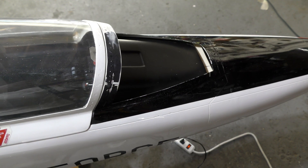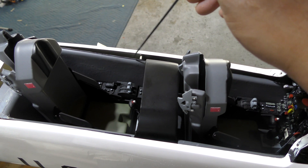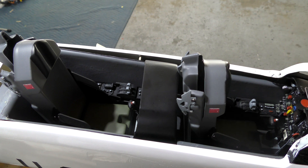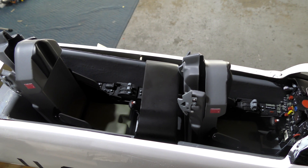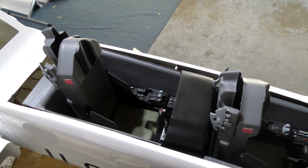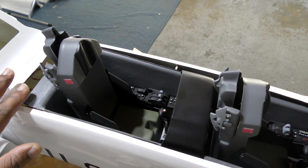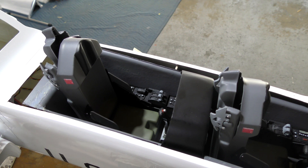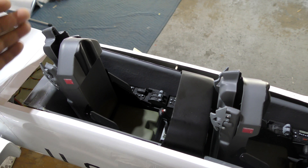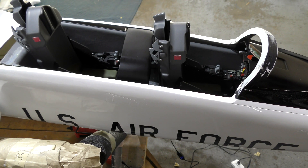With that setup the cockpit fits pretty well, though you can see the sides are a little overdone on both sides. There's also a bit of a gap on the back. It didn't feel like it was designed to fit in this plane per se, so I'm just making it fit. To close the gap I'm going to add some plywood to extend this piece on the inside so the cockpit sits on it.